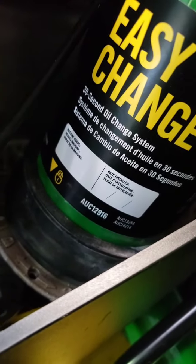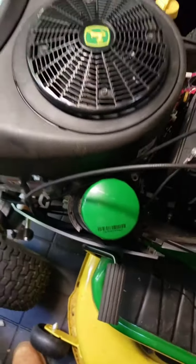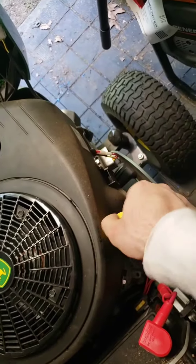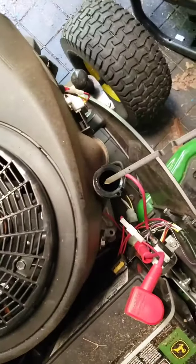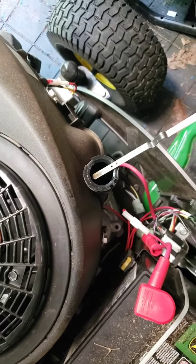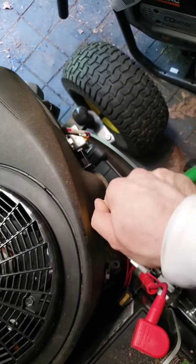Go ahead and write the date of the change on it and you should be all set. Before we start it up, go ahead and check the oil real quick — make sure we're good. Oil looks good. Put the cap back on and start it up.